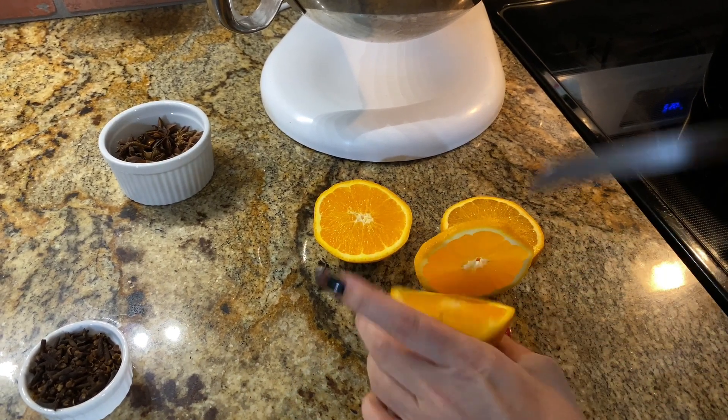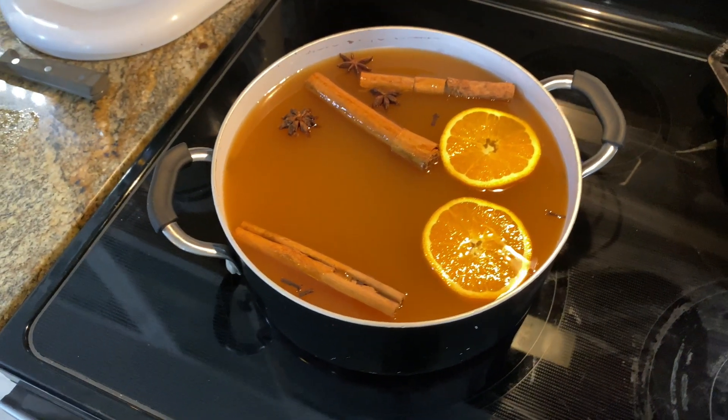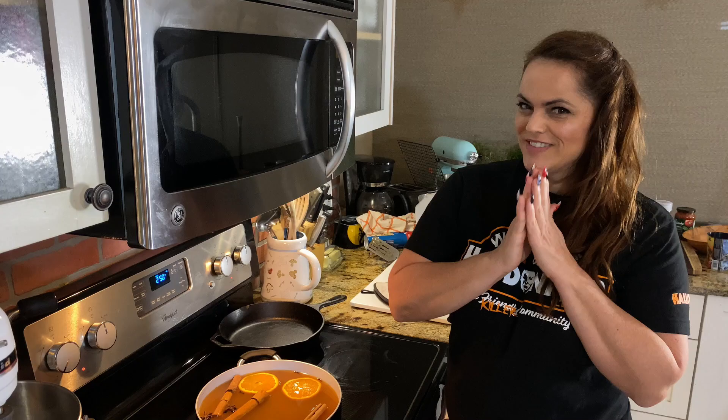Bring the apple cider to a light boil, then lower the temperature to medium-low. Let the flavors infuse for about 20 minutes.